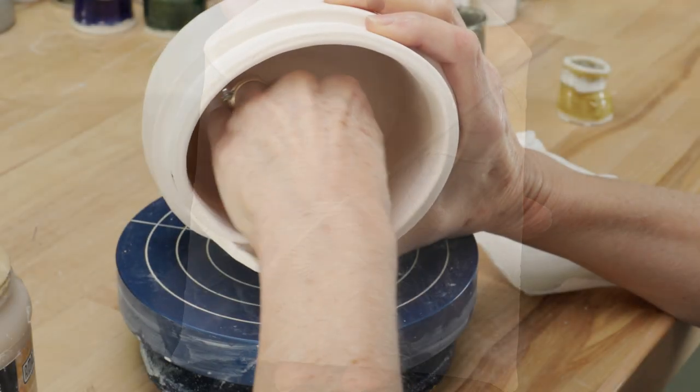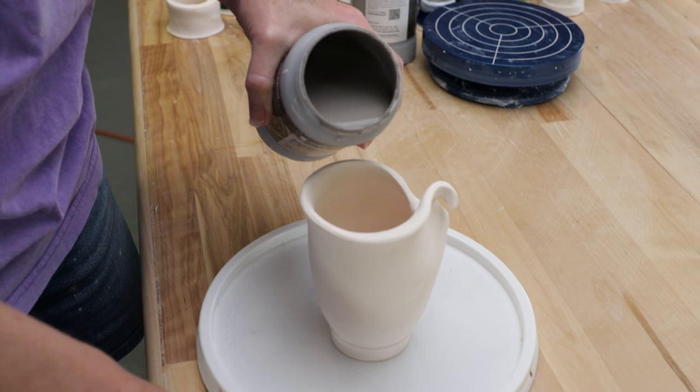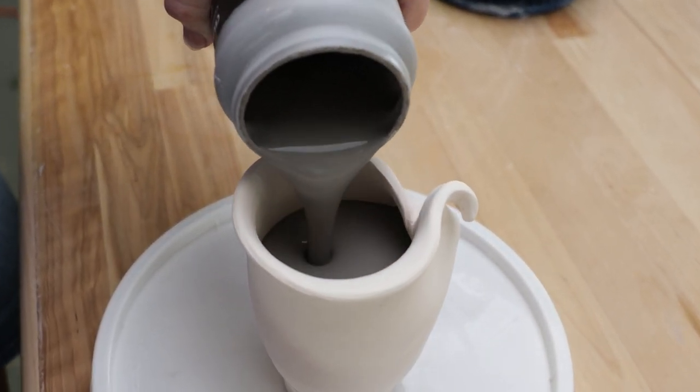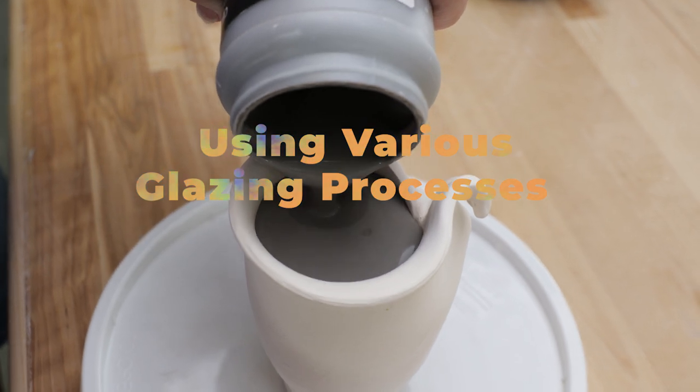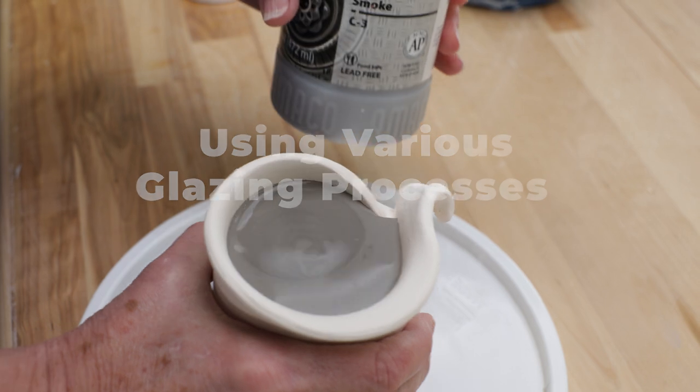The first thing I did was clean all the bisque ware so that it was dust free. Now it's time to glaze. To achieve similar results from each test tile, I used various glazing techniques to get the same glaze thickness. On this folded vase, I poured the glaze.